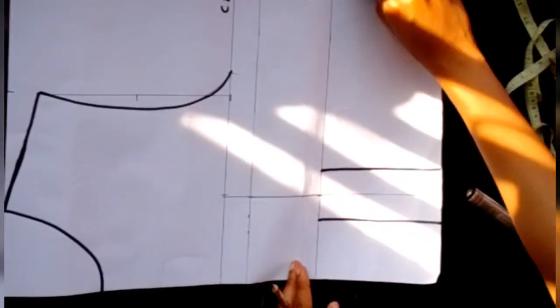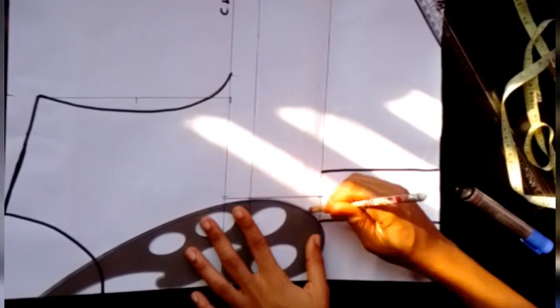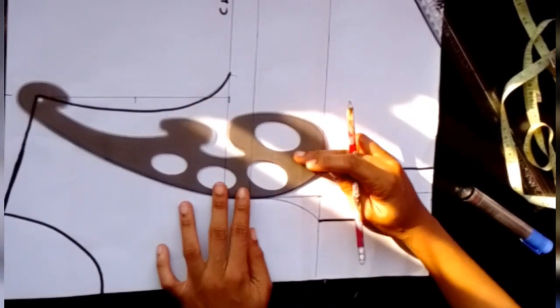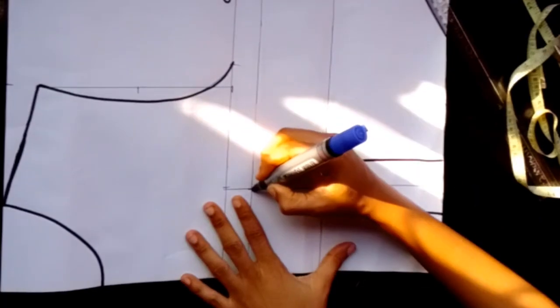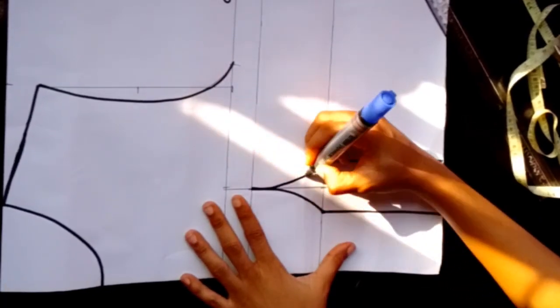Next I'll introduce my French curve and draw my cup from my bust down to my under bust, then repeat the same process on the other side from my bust down to my under bust. I'll use my marker to outline it and make the lines visible.